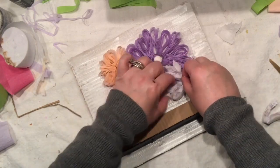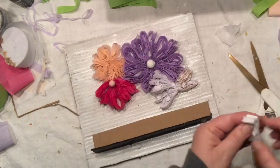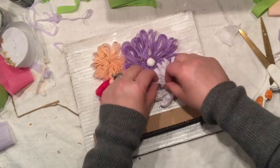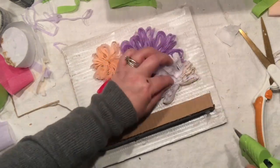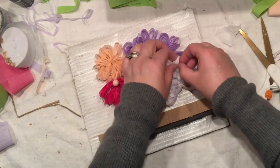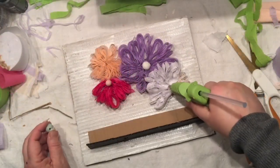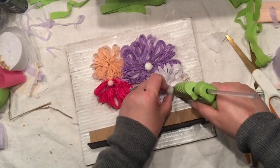I got to a point where I wanted to overlap some flowers on top of each other, and look at this — it actually does work! Now all I need is to hot-glue my little window box and I'll be all good.